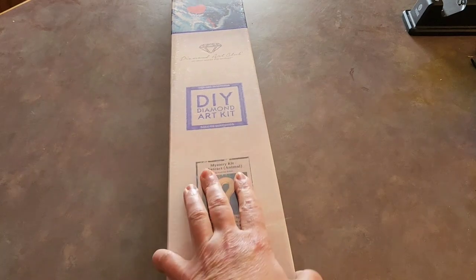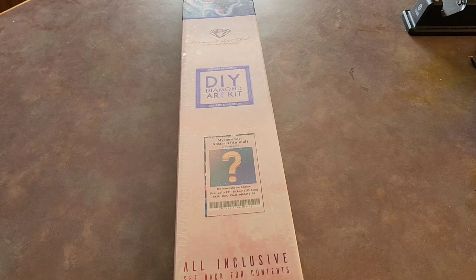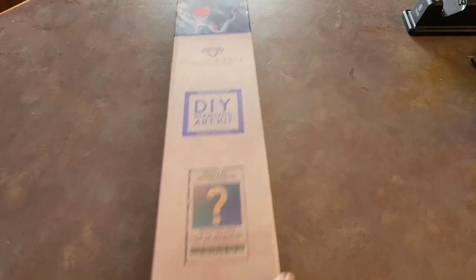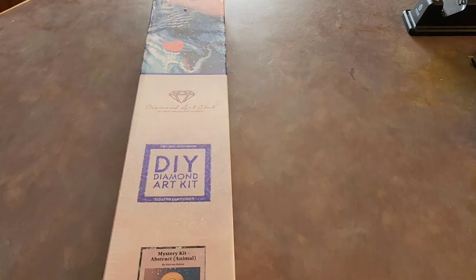Hi everyone, this is Love and Sparkles, also known as Cindy, and I'm going to do an unboxing of a Diamond Art Club mystery kit. I think it's mystery 38. It just says mystery kit abstract animal — it doesn't tell you the number on the box.